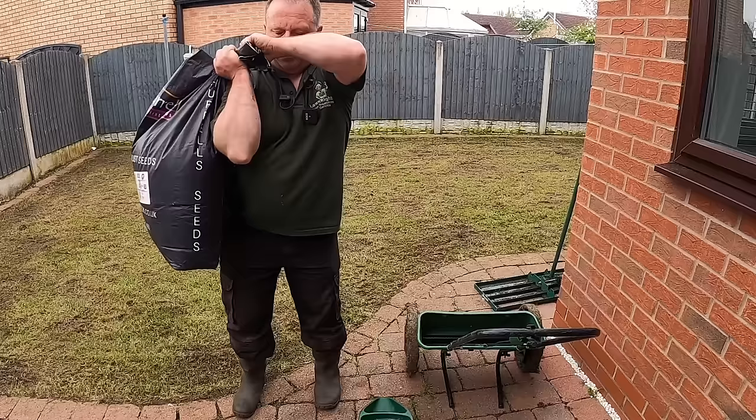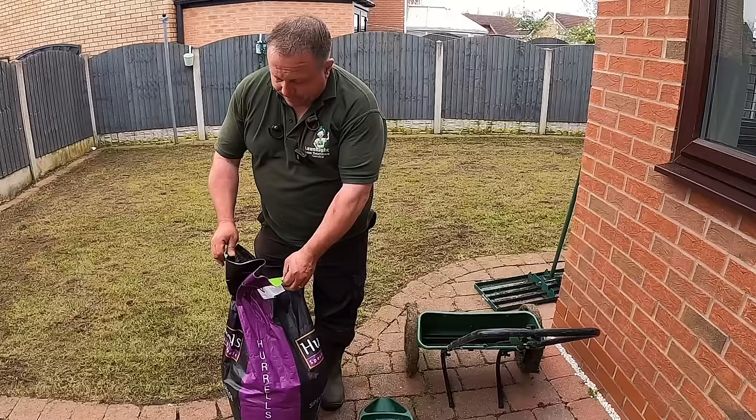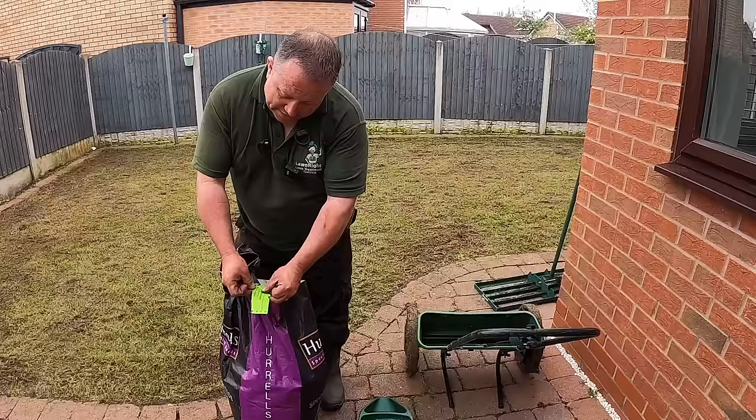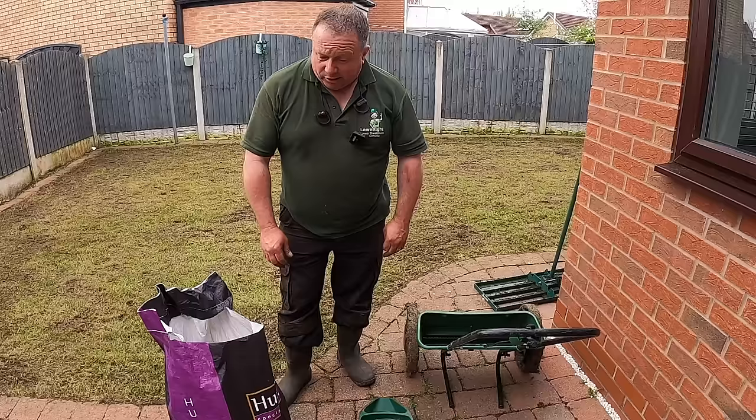This is a Horrell's grass seed — there are many different types. For most lawns I would say just use a general amenity seed. As you can see here it says 'amenity'. It's because it's got a good blend of the most common cultivars and it can handle lots of different situations. So that's what we're going to use.